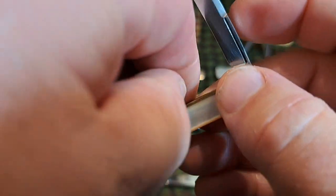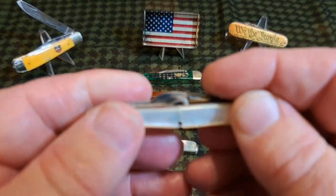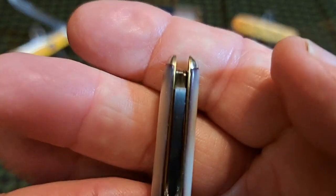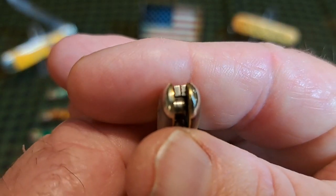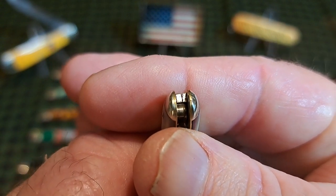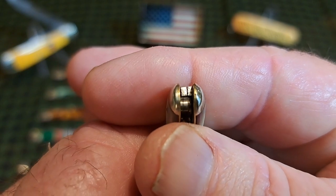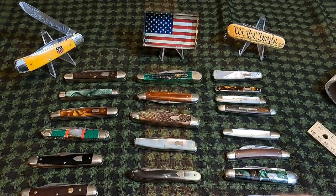It's two and three-quarter inches and has a button hook on it, which is unusual. Everything is polished — look at the mirror polish on the ends of the back springs. Absolutely incredible.